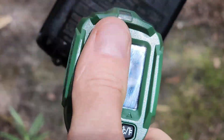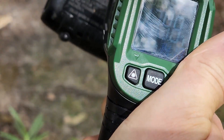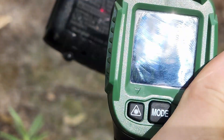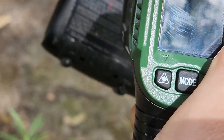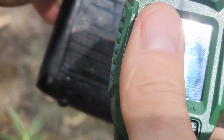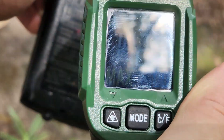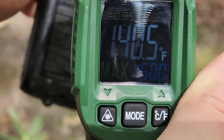Do you see that? 141... 143. It's so goddamn hot outside. Yeah, it's pretty hot.